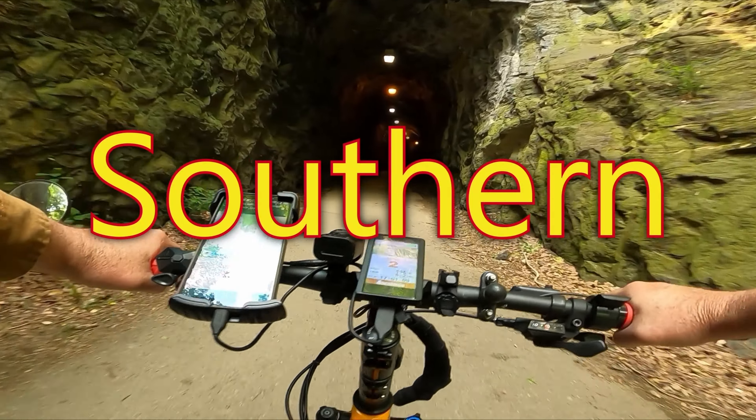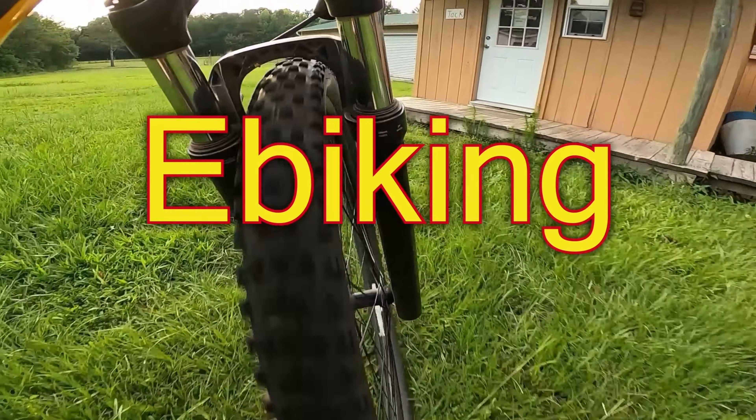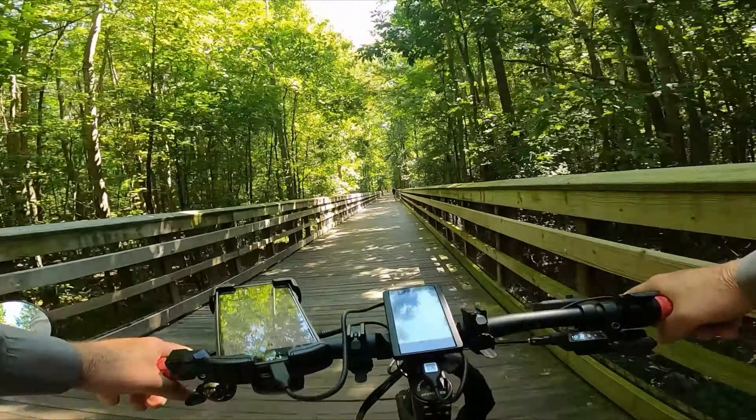There's going to be no music overlay on this. We did film about an hour's worth of footage over an hour and a half long ride. We're going to break it into three separate videos, and this is going to be part number one. Hang on, here we go.